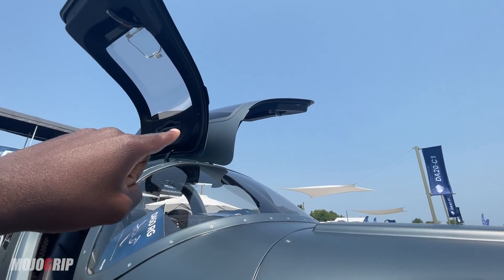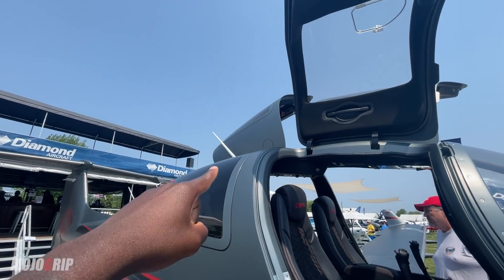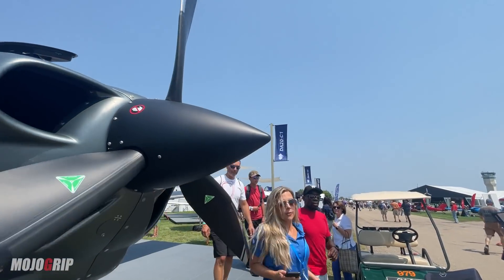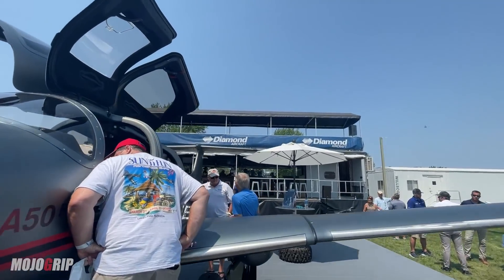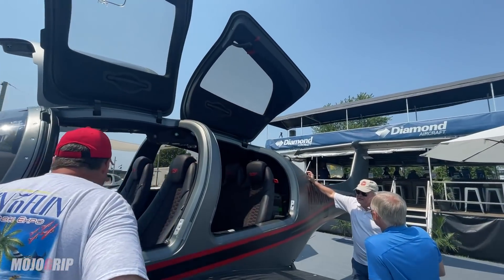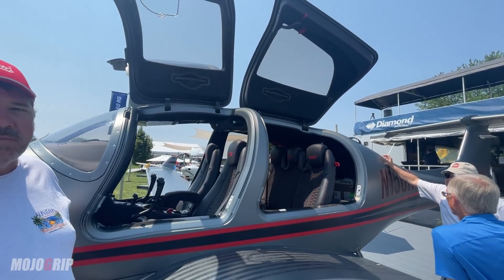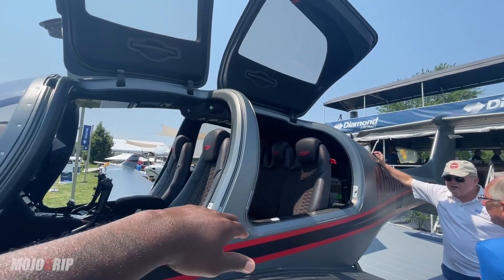One cool thing unique to this airplane — count the doors. You've got one, two, three, and then four. Let me show you that side with the back door — just see how wide that door is. This thing is huge. You've got a really wide door and wide opening both up front and in the back.